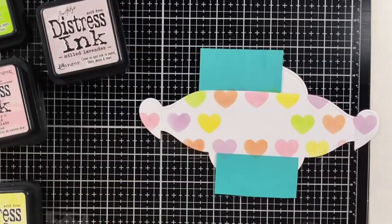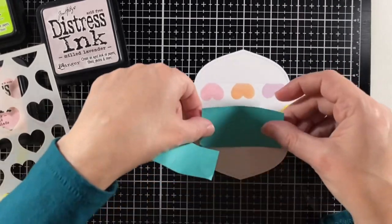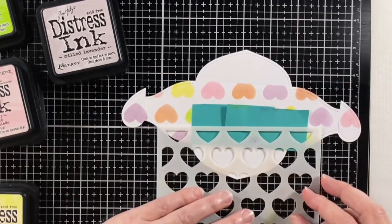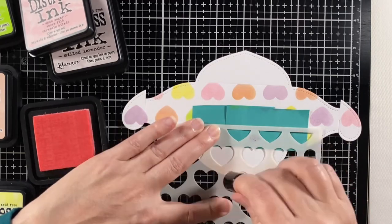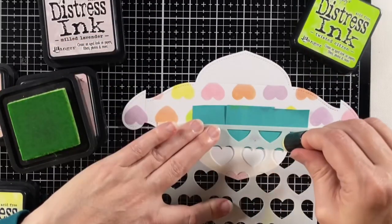Almost done here with this side, and I'm going to flip it over and cover up the center. Now I'm going to stencil on the other two flaps so that again, when it's closed, they will all be going the same direction.